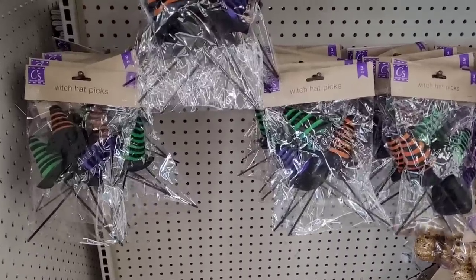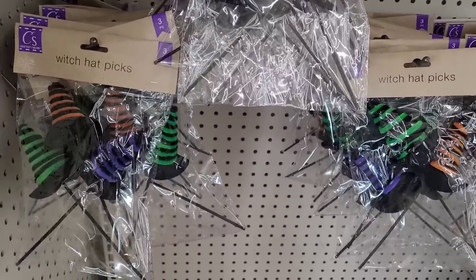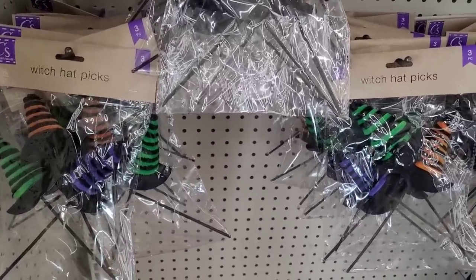Hey everyone, welcome back to my channel. So today we're in Dollar Tree and they're going to have their little Halloween items. They got witch hat picks.